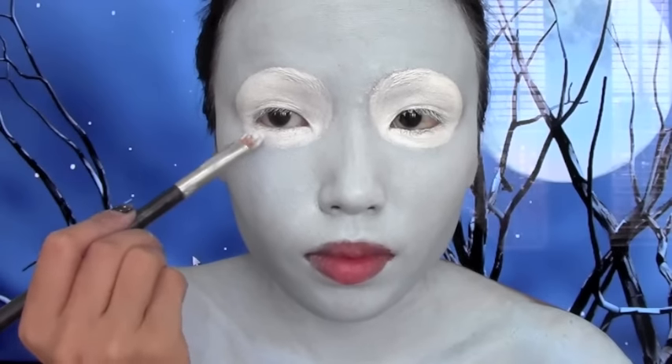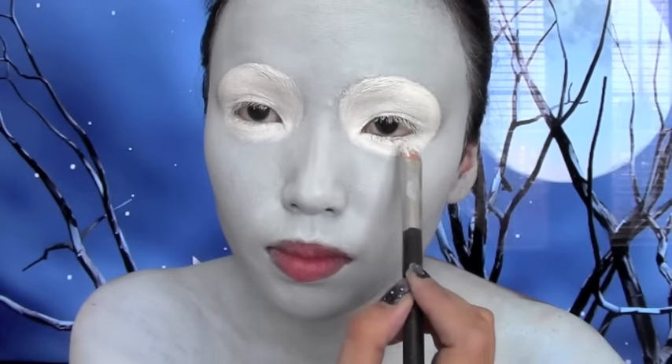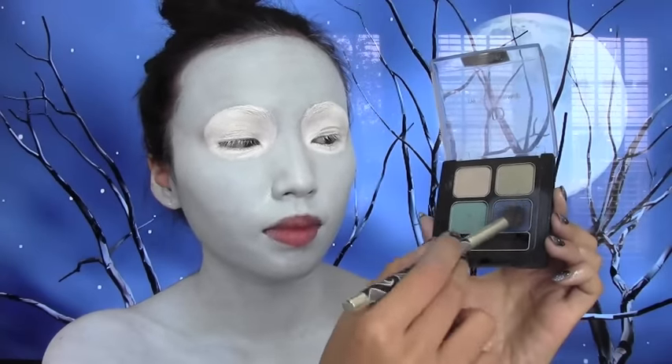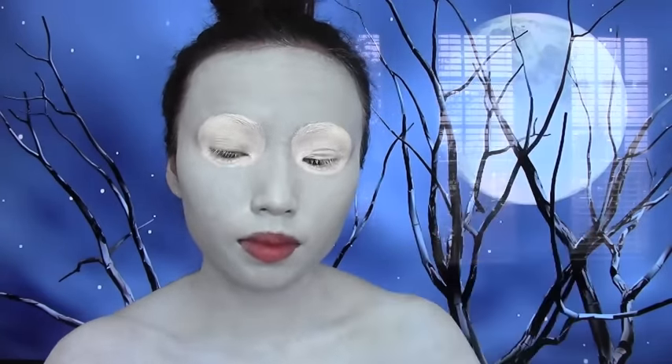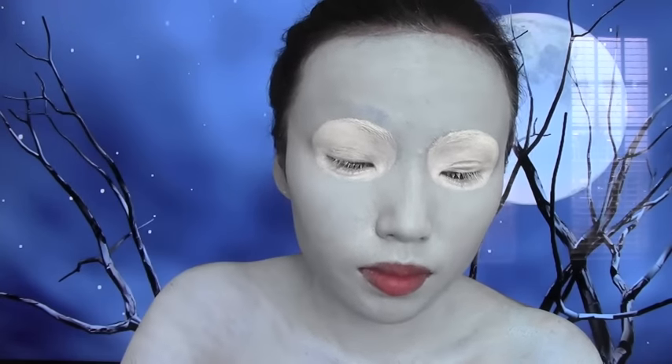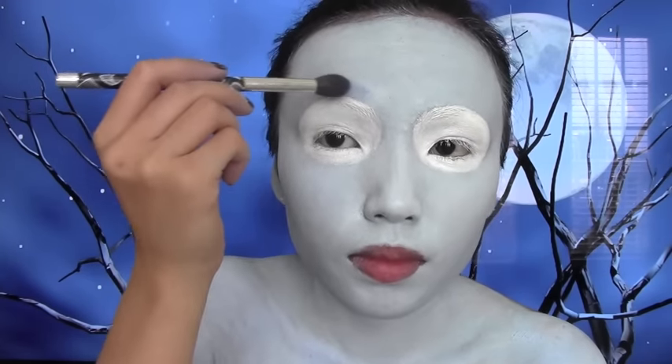Time for shading - and this is really important. Here I'm gonna take this dark blue eyeshadow and using my fluffy brush I'm gently gonna apply that around the white circles of the eyes.